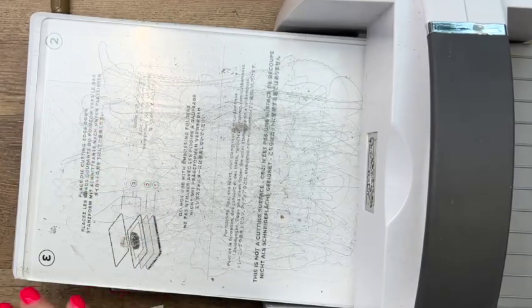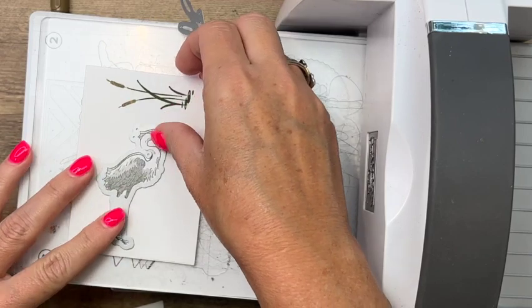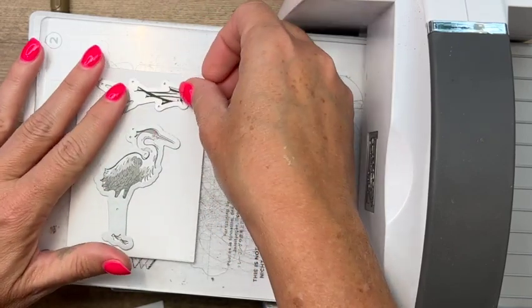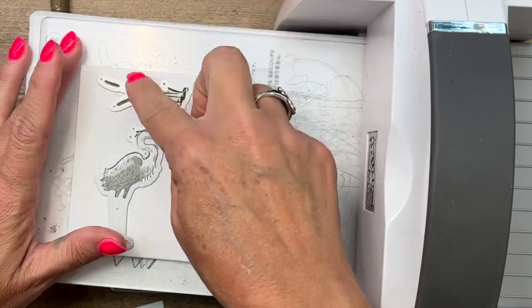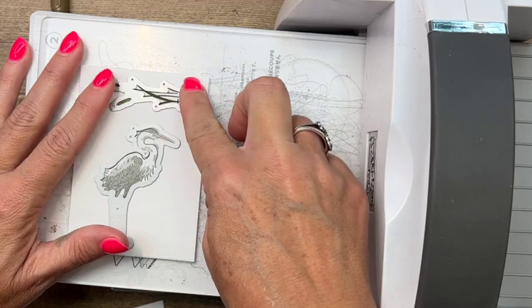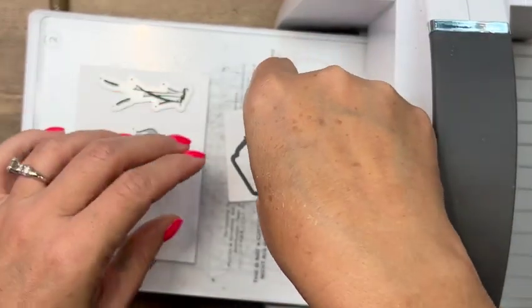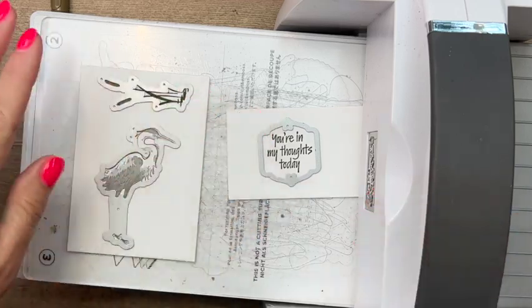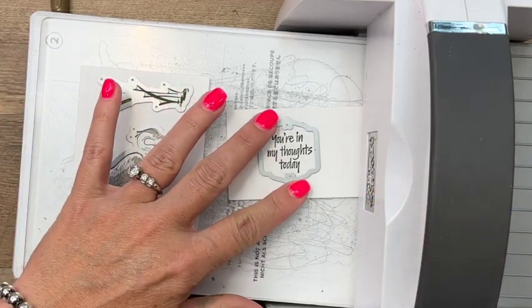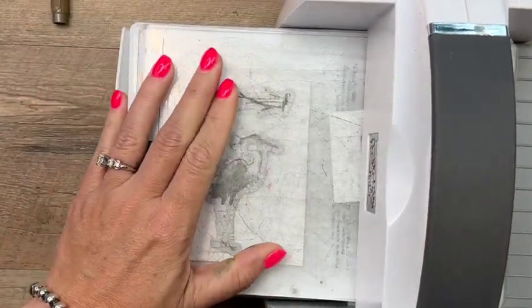We can get all of these cut in one pass of our cut and emboss machine. Use all the little windows on your die so that it is perfectly lined up — you'll be able to see in those little dots the color. As soon as the dot is filled with color, you'll know it is lined up because you can see the parts of the cattail there in those dots. Very carefully lay that down and run it through.